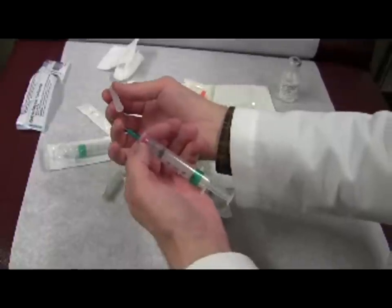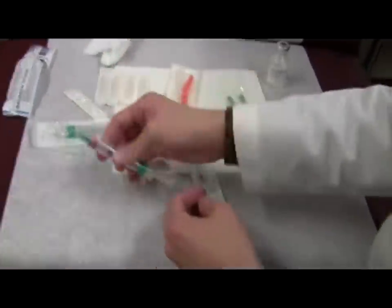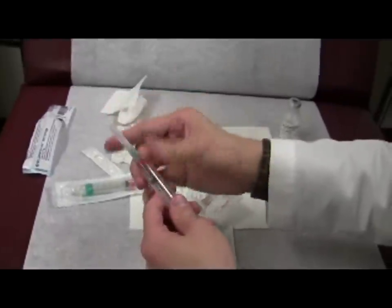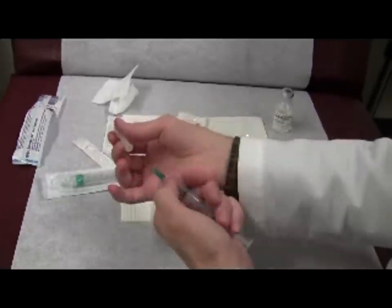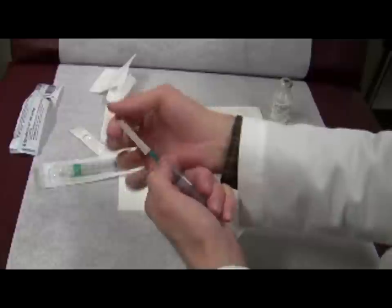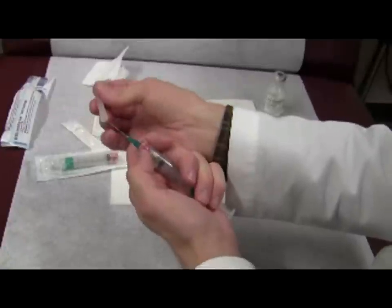When recapping a needle, ideally it should be done without your fingers near the tip. Especially if this is contaminated, you leave it on the tray, and then snap it into place. In practicality, if this is a clean needle, I just do the reverse motion and try to keep my fingers out of the way, make sure it's in, and then do that. The whole point is just not to rush — if you rush and you think it's in but it's not, you stick yourself.